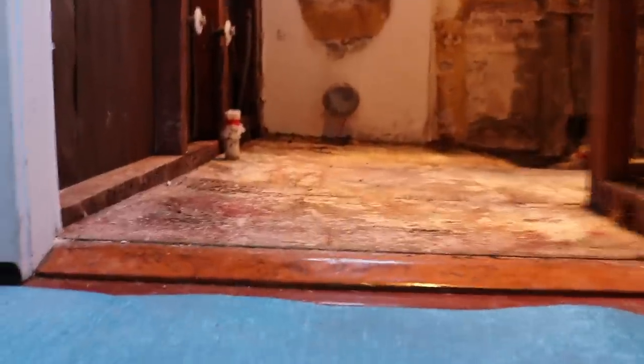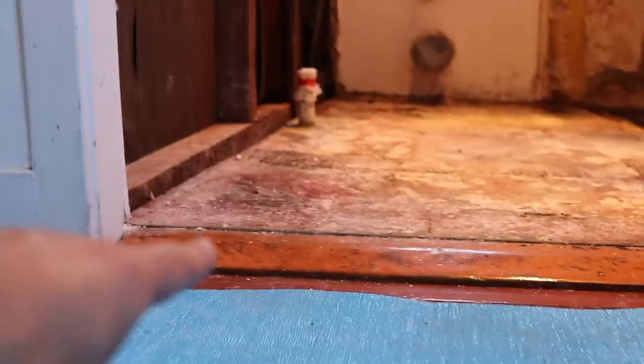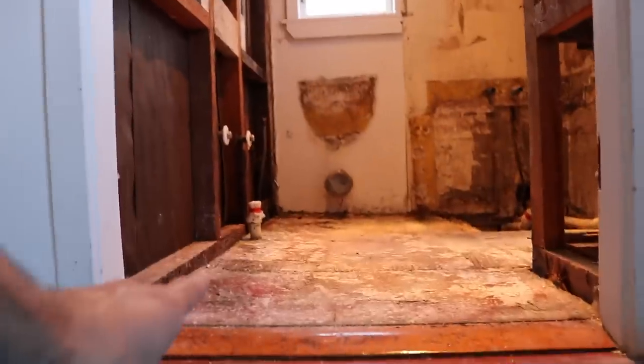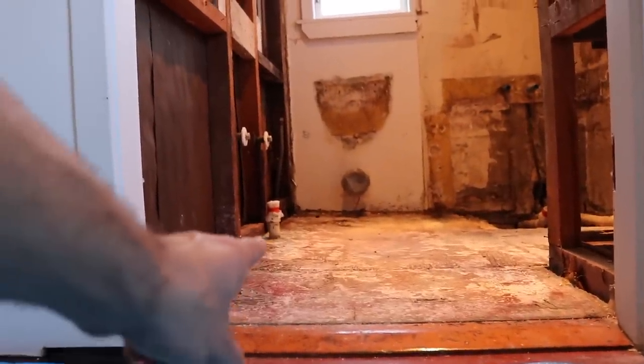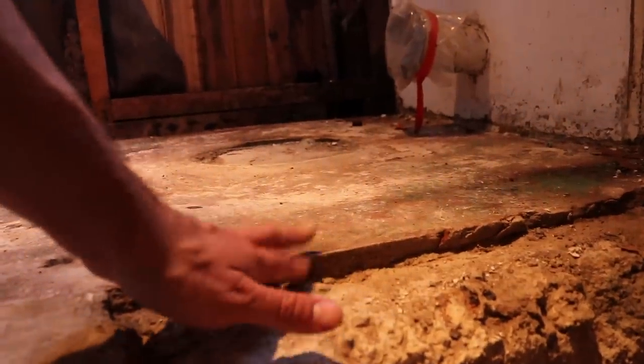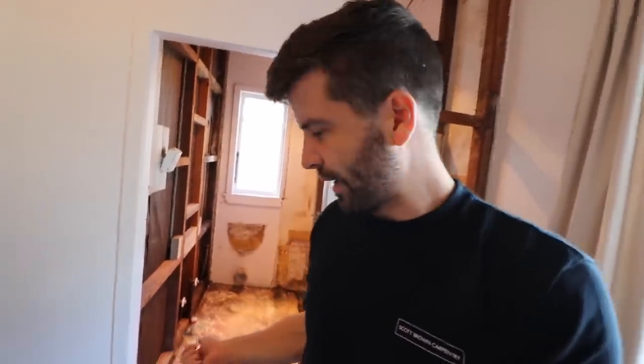This floor here is very wonky and they've put a timber wedge there to account for the rise. It's higher on this side and falls down there. You can see here that it's an extra layer of concrete that they've added on. So although we're not going for the greatest bathroom in world history, whatever we do won't look good if that floor looks like that.